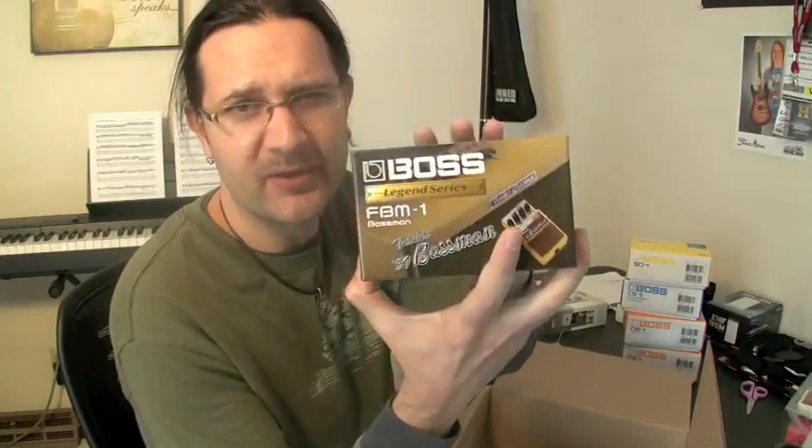I think I'm going to keep this one. This is the Bassman Amp Simulator and a pedal. I'm really excited about reviewing this one. This is a new pedal — the PowerStack, the ST2. So review. I might be giving this away.